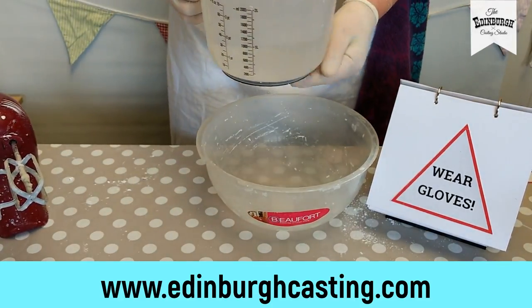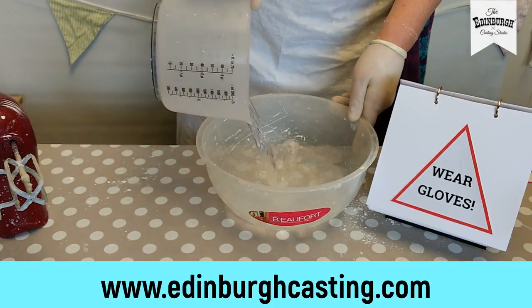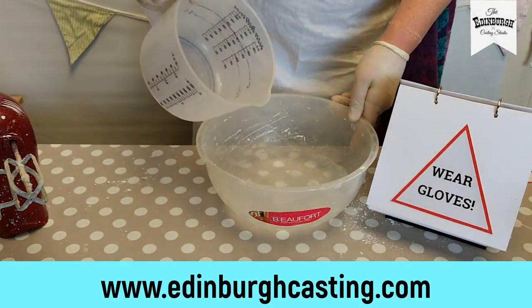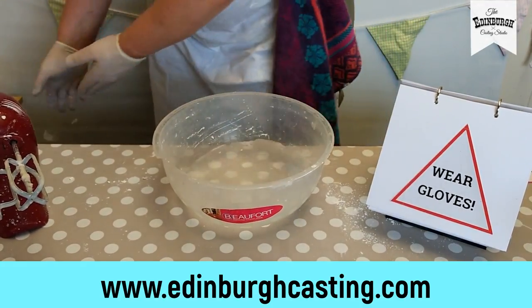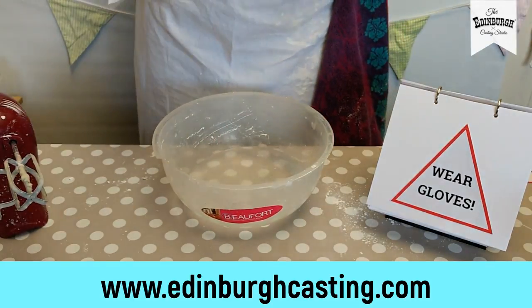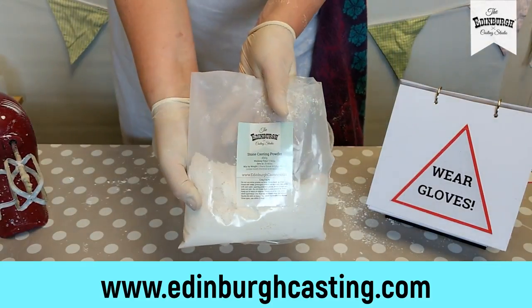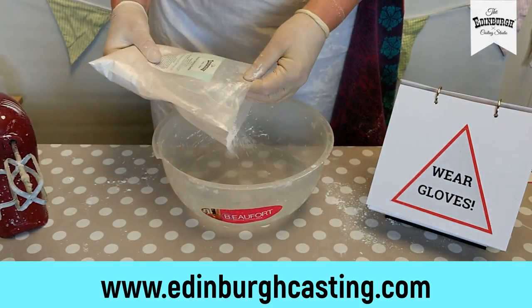I've got my water measured. It's cold water today on a hot day. It's not as temperature sensitive as the alginate, and I'm going to sprinkle in my stone powder on top. With my stone powder, I've got two bags. I'm going to let it sit for about 45 seconds to let it soak through a little bit.